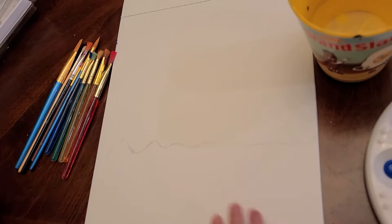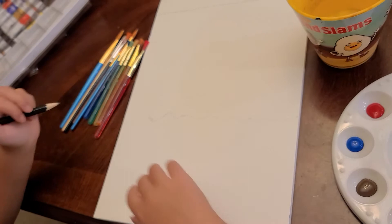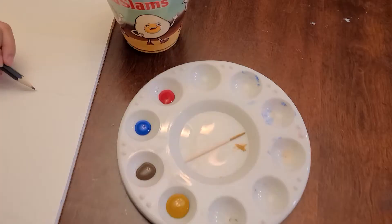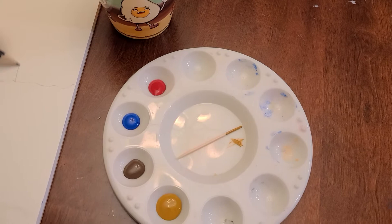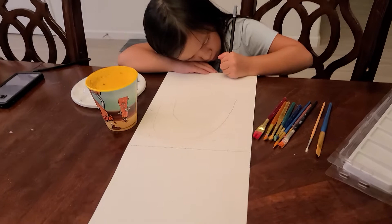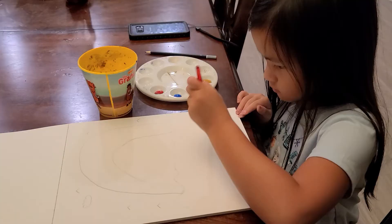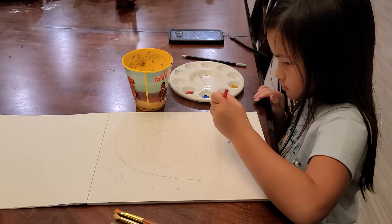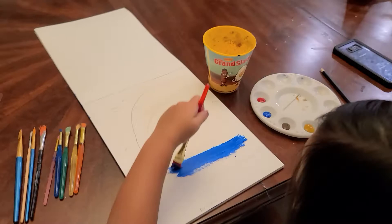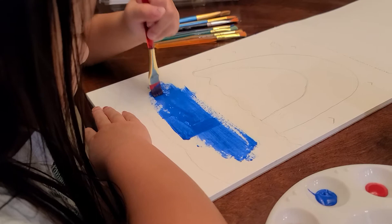Okay, so this is the water — I'm making a beach painting. Yeah, it's like a beach, but there's dirt and the sunset coming in. Oh wow, interesting! So right now I'm just painting because I'm done sketching.